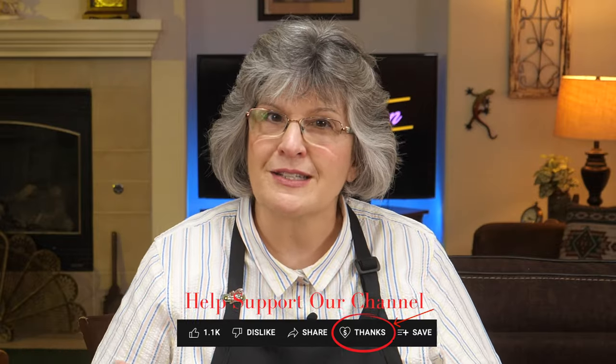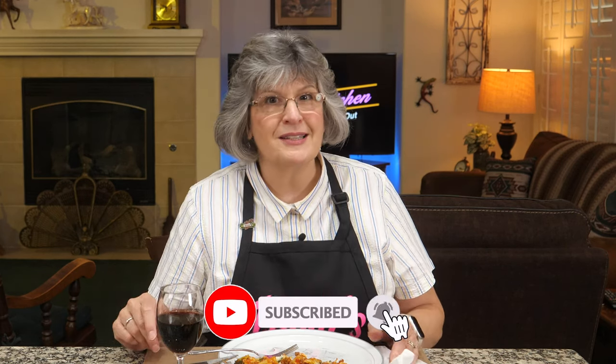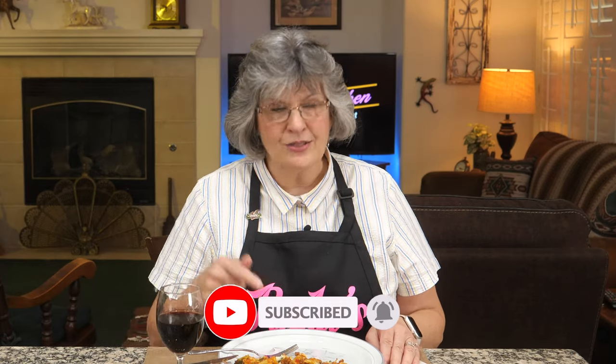I'll have leftovers all week, and cameraman Dale can't wait to dig in. This is a big deal for us — this is the very first Paula's Las Vegas Kitchen since we branched off into our own monetized channel! Thank you for watching, subscribing, and telling your friends. We're going to continue bringing you fun and delicious recipes all through the holidays. Giada's baked rigatoni with sausage — big thumbs up, give it a try! See you soon.